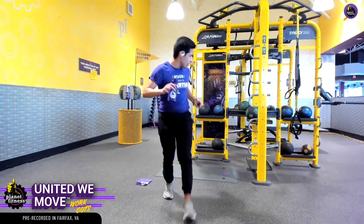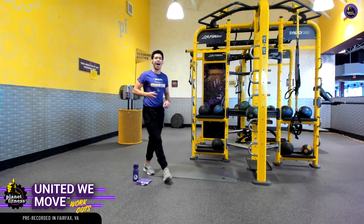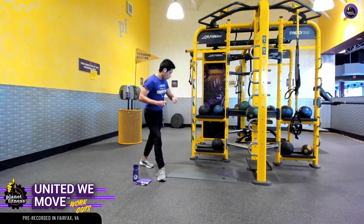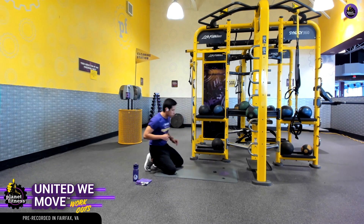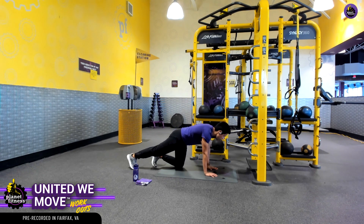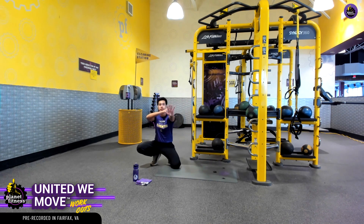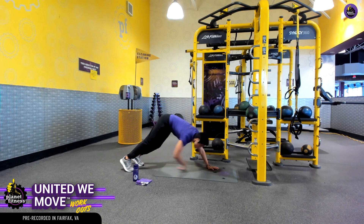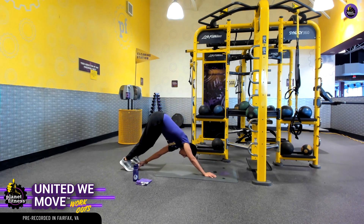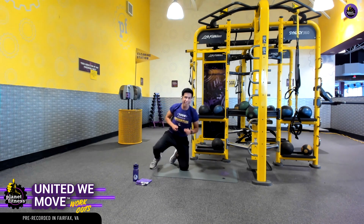Let's move on to exercise number three. We're going to get into that four-point position — same positioning as the first exercise, those mountain climbers. We're going to position ourselves in a pushup position. Our right hand is going to tap the left shoulder, and the left hand is going to tap the right shoulder. After those two points, our right hand goes to our left foot, back to the plank, and then that left hand to that right foot. A little bit of coordination on this one, but I know we'll work through it.